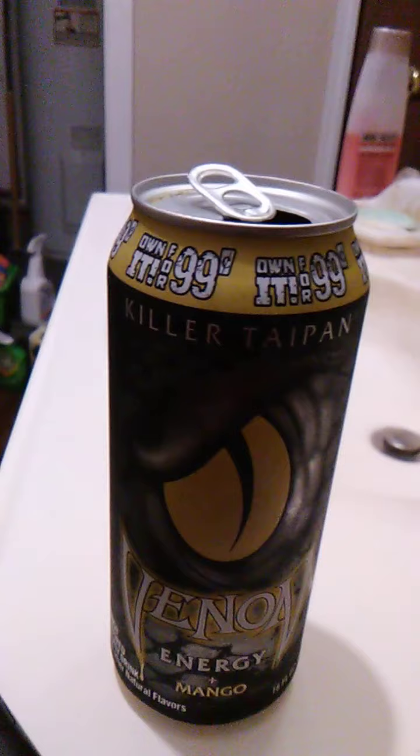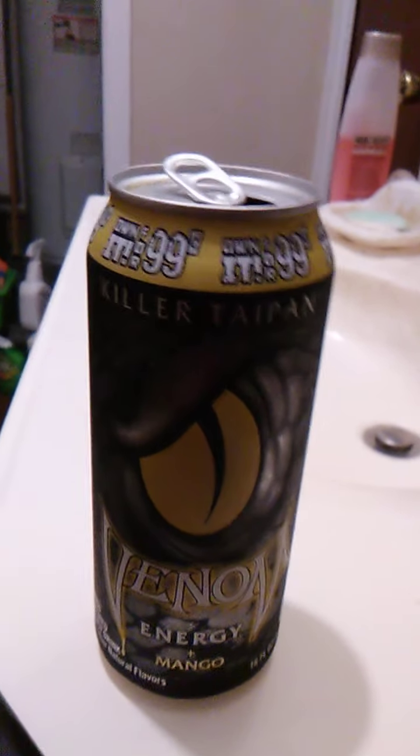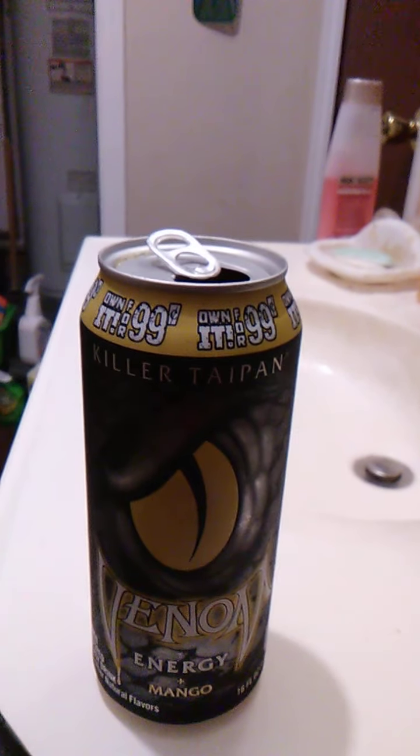I know people who are afraid of snakes probably wouldn't like this drink just because of the can art. But me, I don't care. I think snakes are kind of cool. You get the little garter snakes around here and they're really cute. They don't pose any threat at all.